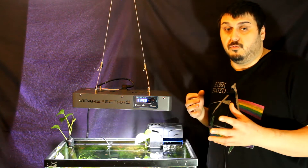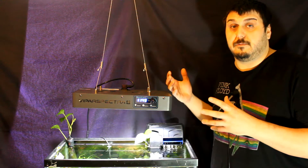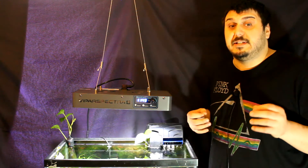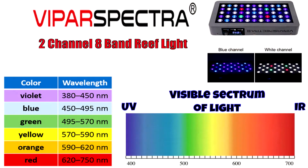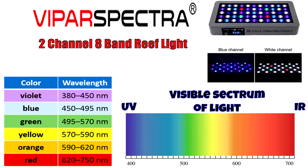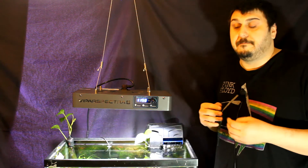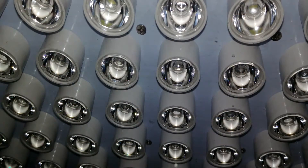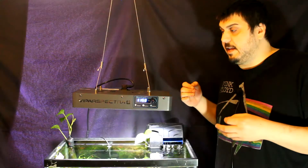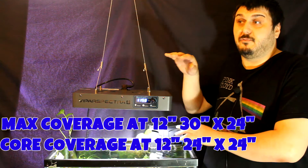This light is a dual channel and it uses eight bands — eight different types of LEDs. Channel one is our blue spectrum, more for the marine tank and corals. We see violet at 420 nanometers, royal blue LEDs at 450 nanometers, and blue at 470 nanometers. Channel two is our white spectrum, with green at 520 nanometers, red at 660 nanometers, natural light 6500K LEDs, and 12000K LEDs. The light uses 90-degree lenses, directing light straight down. Max coverage at 12 inches above the water is 30 by 24 inches, and 24 by 24 for core coverage.